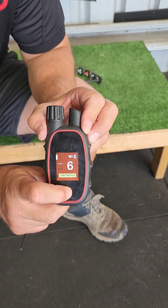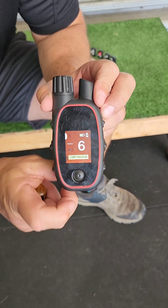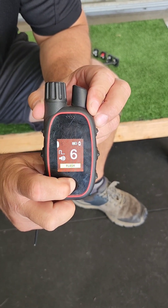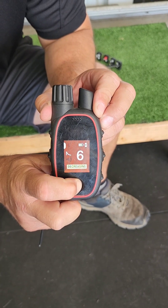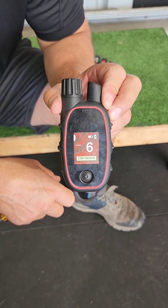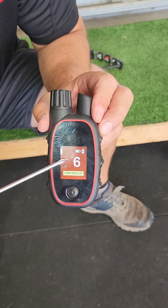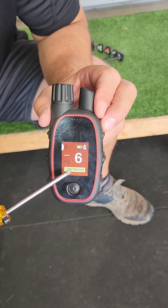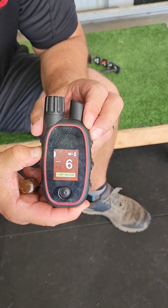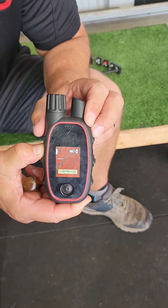You won't find many e-collars that can do that. To move between modes, press and hold the selector switch like this. When you reach the mode you want, release the selector switch. Available modes include continuous, denoted by the single line and the word 'continuous.' When using this mode, it'll apply stim when you press and hold the stimulation button, and it'll go for 10 seconds before the safety cuts it off.